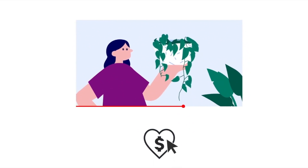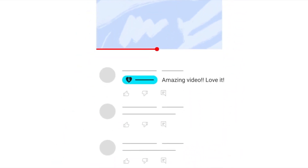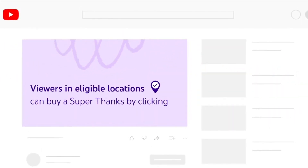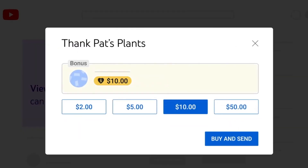A huge shout out to all our Nail and Screw subscribers. Thanks to you guys, we're now eligible for super thanks, which means you can continue showing your love and support by donating to the channel, allowing us to produce more awesome content into the future. You'll also be able to post a colorful comment in the comment section, and all our super thanks subscribers will get a special shout out at the end of every video. Thanks again — let's jump back into this one.